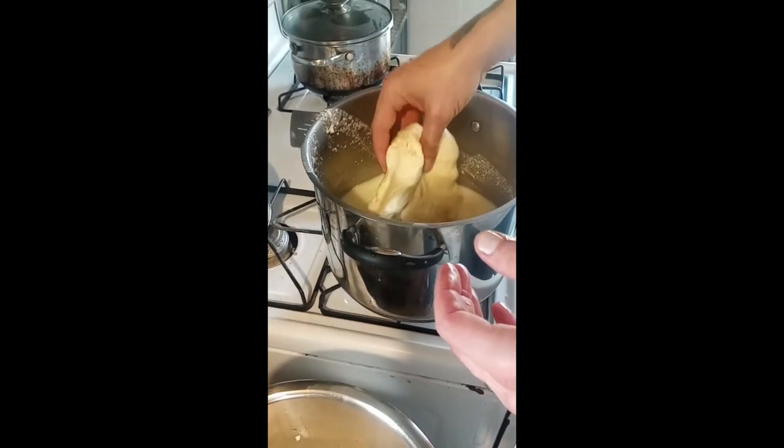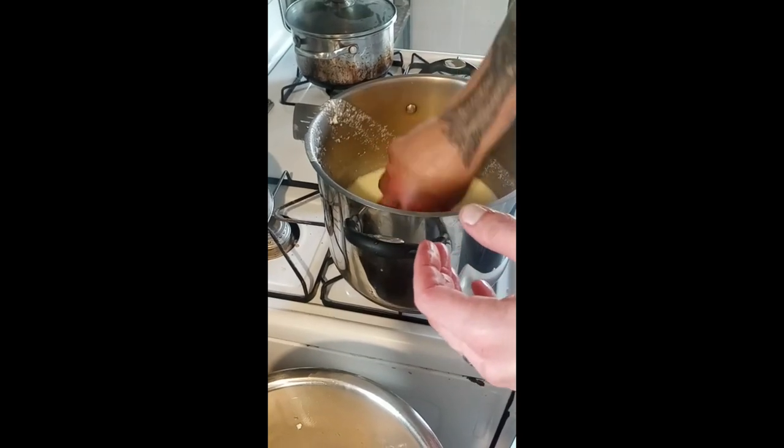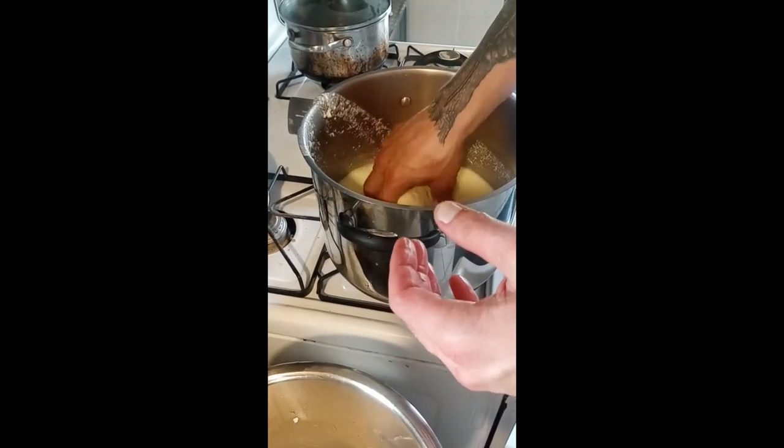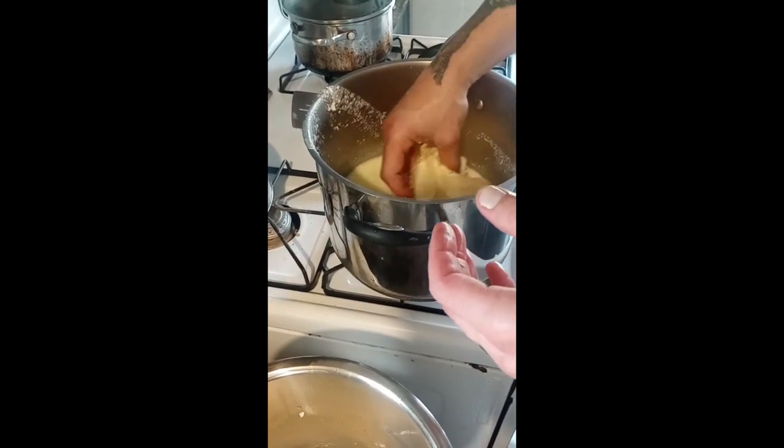You dip it in and let it heat up. Remember, this is extremely hot. You want to get your cheese to about 160 degrees.